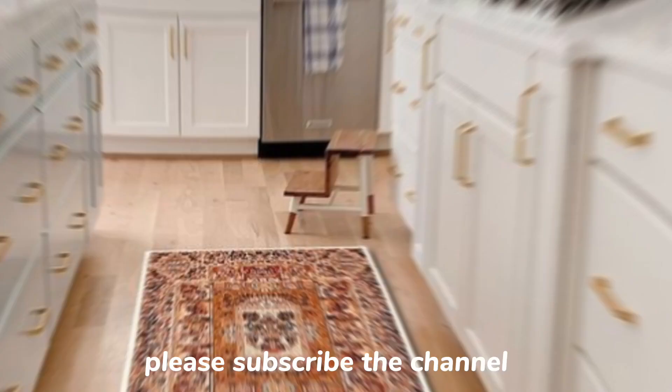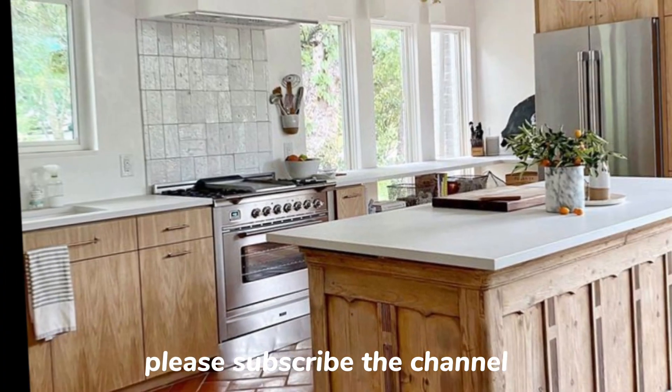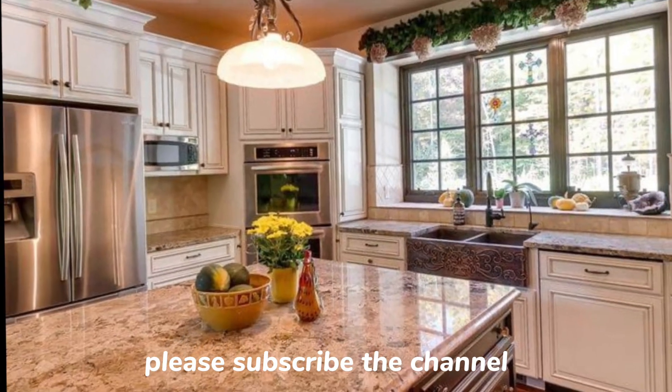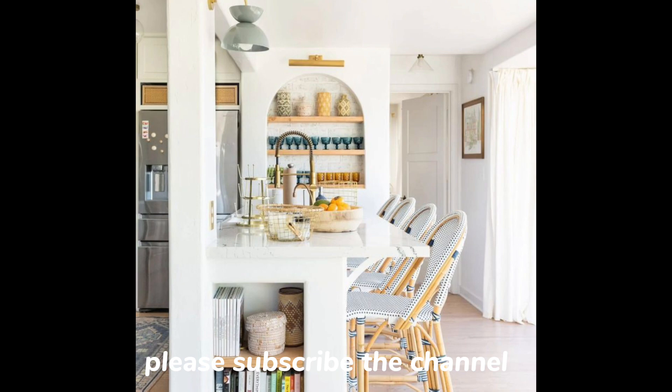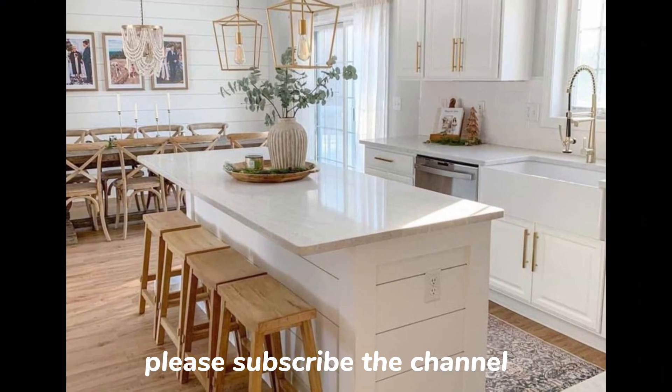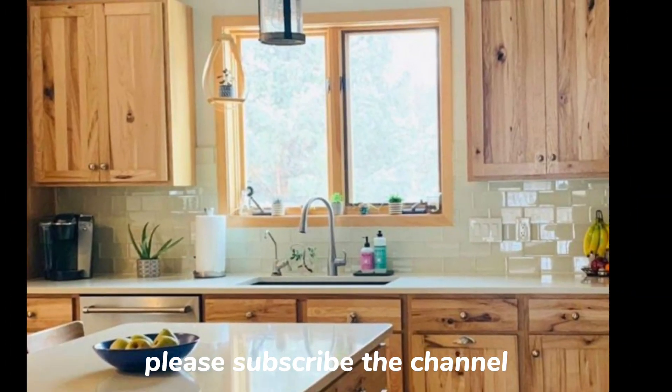In this video I am going to share some tips on how to create a light and airy kitchen. I will cover everything from choosing the right colors and finishes to maximizing natural light and inspired luxury tips, so whether you are planning a kitchen remodel or looking to update your kitchen space, I hope you find this video helpful.